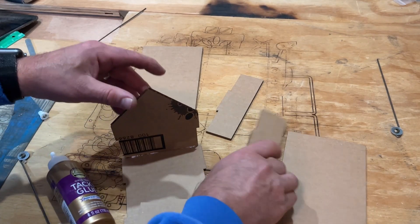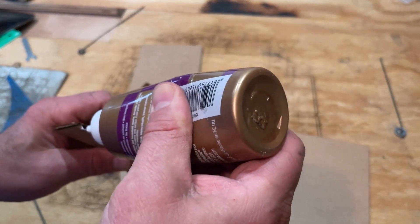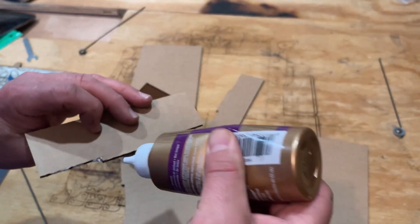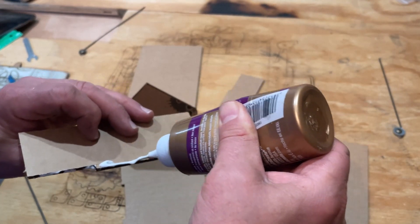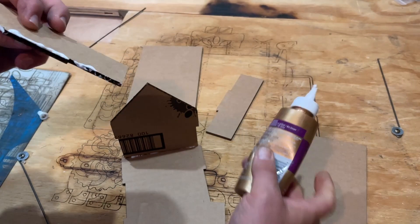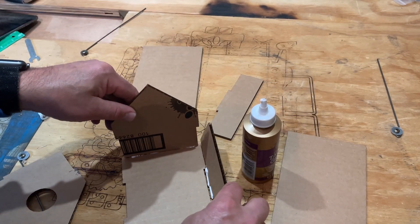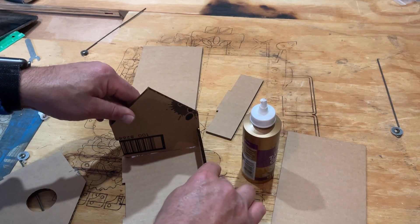I am going to go to a side next. I am going to take this side and glue the groove that sits down. I am going to glue the part that goes inside and the part that sits down. Nudge this out of the way and bingo — that part is in place.